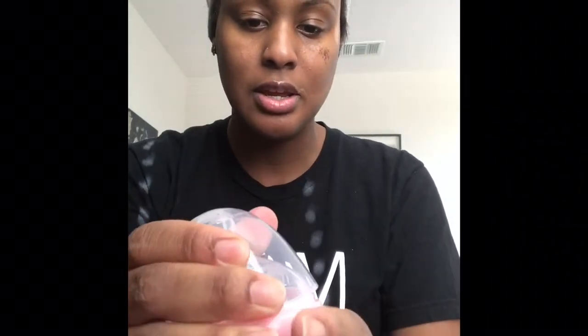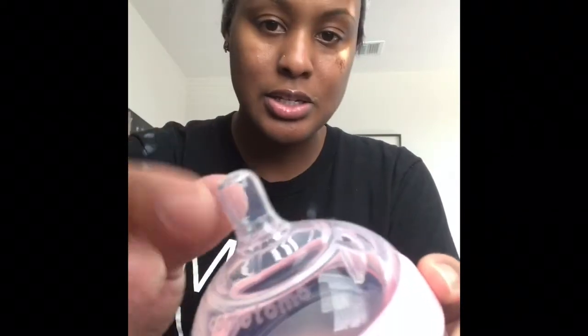I also heard wonderful things about the Komotomo bottle. I like it — it's squishy on the bottom so you can squeeze it while they're nursing to imitate breastfeeding. The nipple is very soft and feels more breast-like, but unfortunately she did not like that one either.